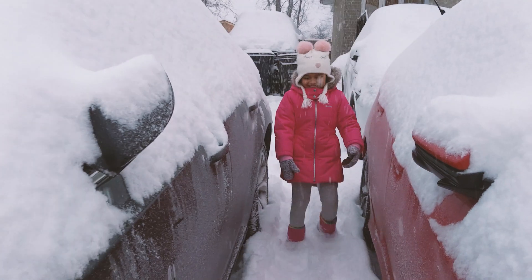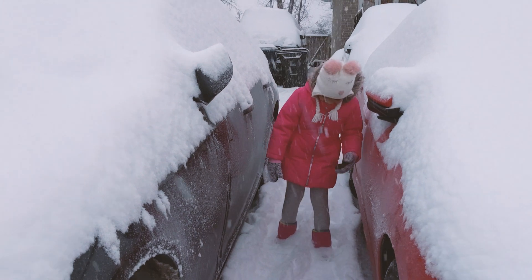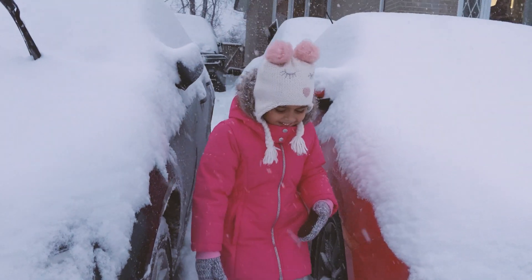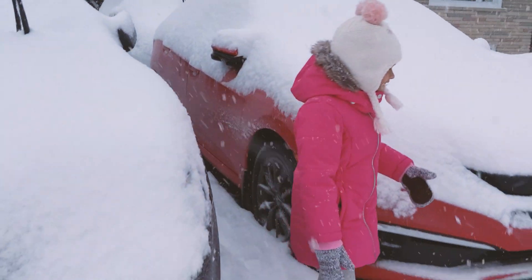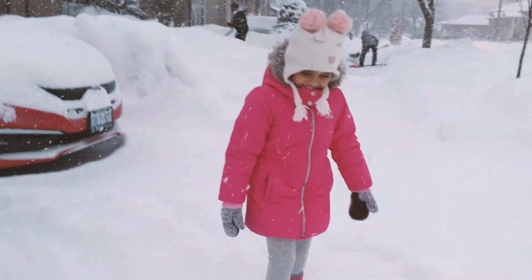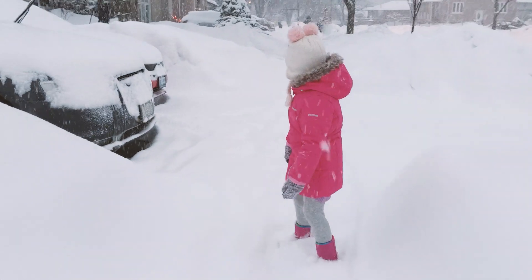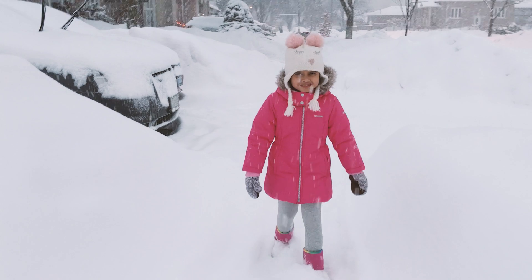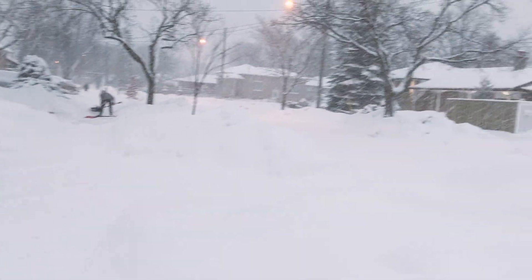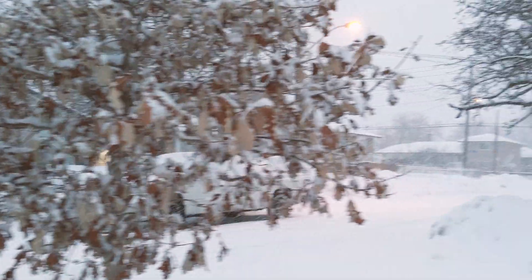I'm making the trail. Come. Mom, what do you think about the snow today? Good. Look at this. Today it's snowing again. Yeah, it's snowing so I kind of like it.